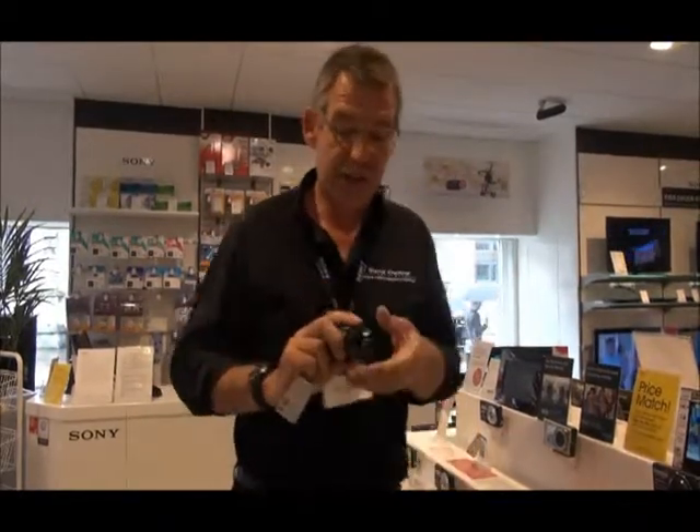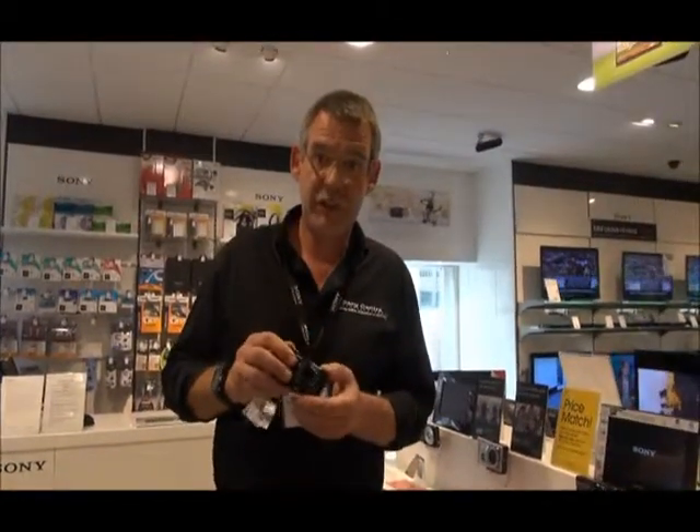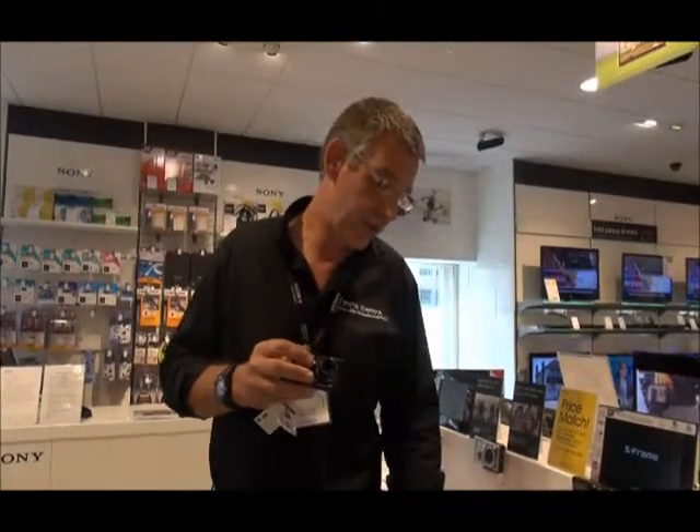Initially we're going to start with cameras. This is a WX50, quite high-end in our Cybershot range, priced at £199.99.